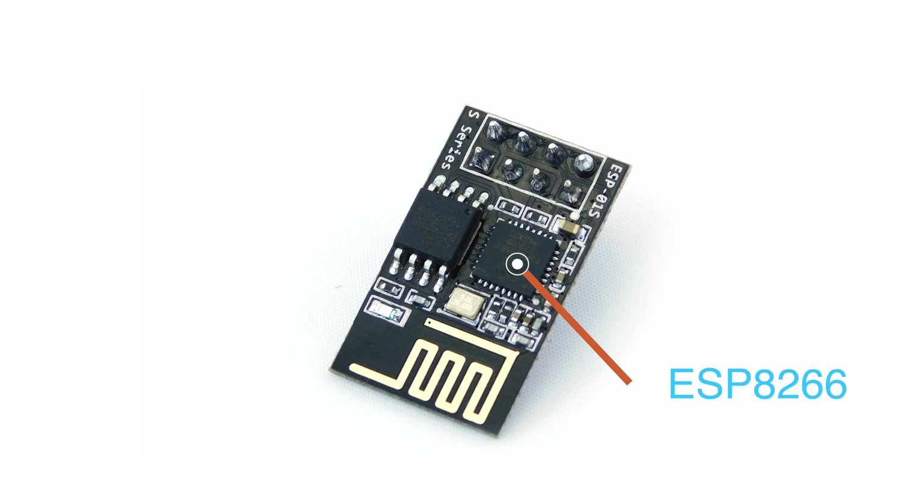The ESP8266 chip uses external flash and doesn't have built-in storage. It connects to the flash over SPI using six IO pins. Some come with as little as half a meg to 4 megs or more.